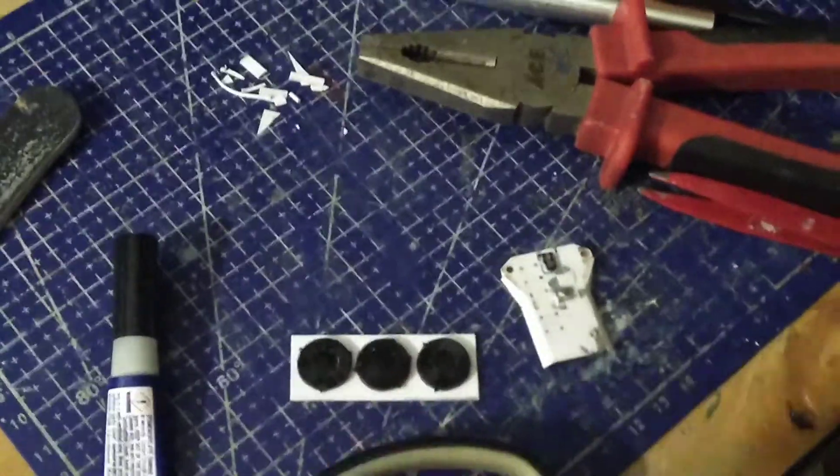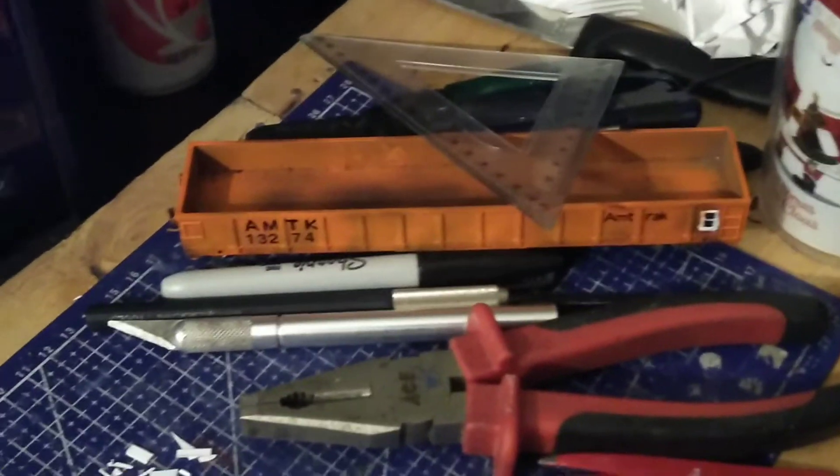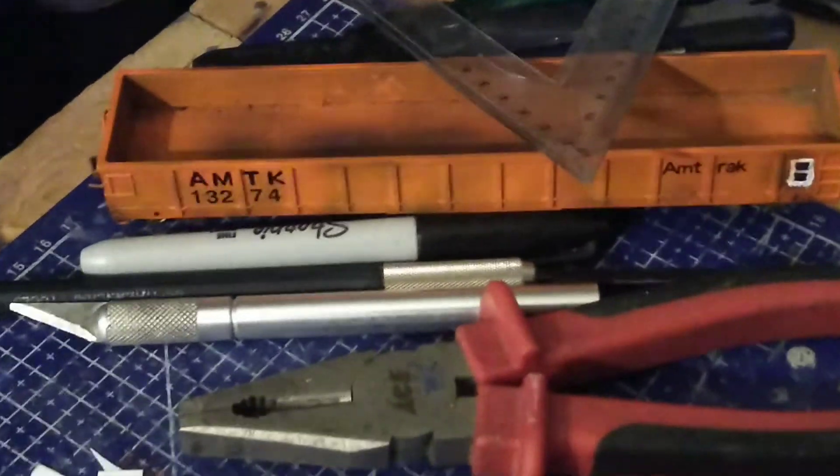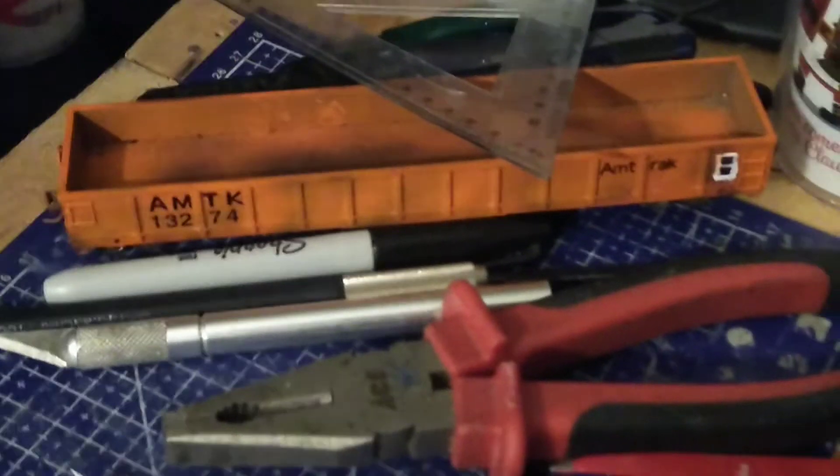This is my scrap styrene — that's a project I want to work on in the future, a Staten Isle Railway BL-20G. And last but not least, my custom built Amtrak Gondola number 13274.